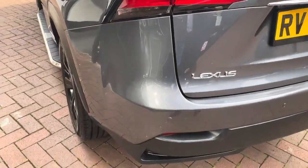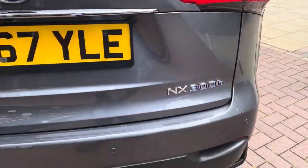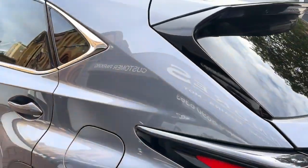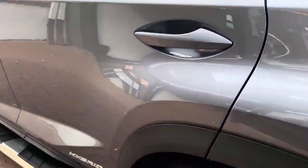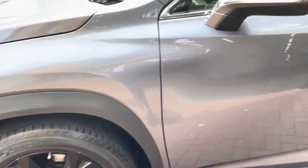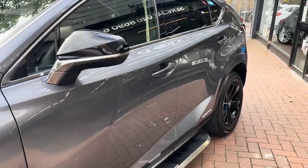Moving on to the back of the car now. It has rear parking sensors as well as a rear camera. I'll be showing you the rear camera once we go inside the vehicle and put the car in reverse. As you can see, no sort of scuffs or scratches. It does have the roof rails and rear privacy glass. Perfect colour combination — nice grey with the gloss black alloys, the grilles, and wing mirrors in black as well.